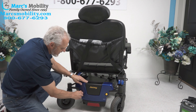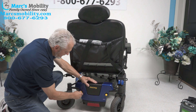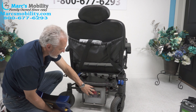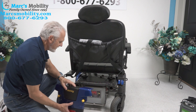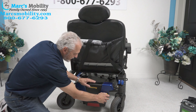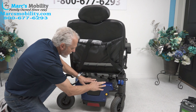The batteries come out from here. If you had to take the batteries out, you would unscrew these two yellow knobs like so and then take the cover off. There are your heavy, heavy duty batteries — these are 75 amp batteries. You have to have that for a chair this heavy with these motors. You need the big batteries. Then you just screw this back in all the way so there's no rattling.